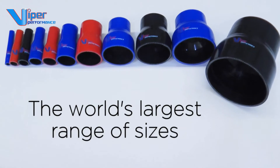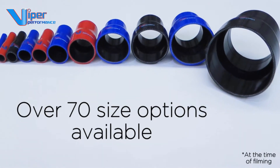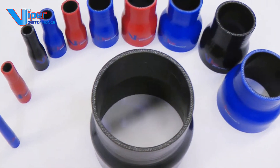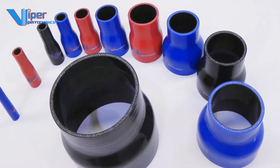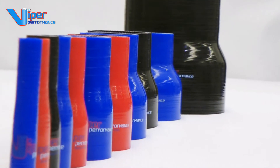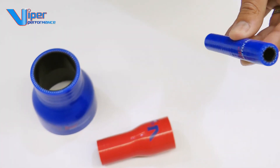Viper Performance offers the world's largest range of sizes, with over 70 size options available at the time of filming. New sizes are added to the range on a regular basis. Selecting and specifying the correct hose is essential — make sure you choose the correct internal diameter to suit your application.